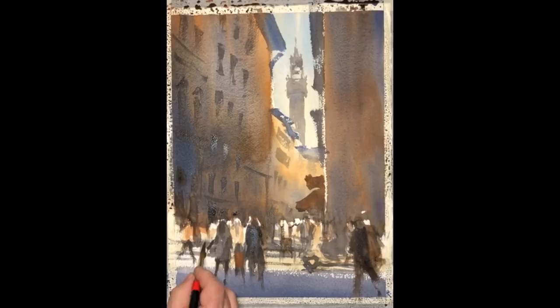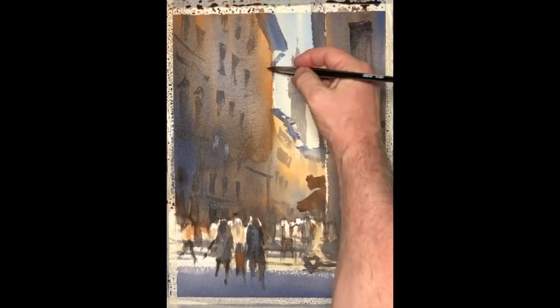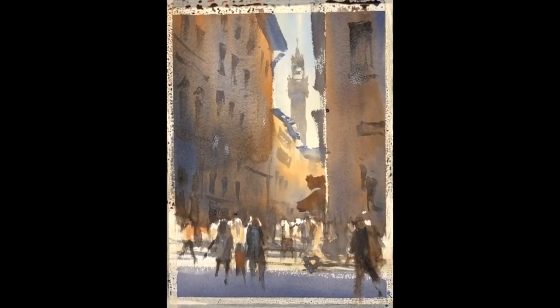We've taken care of some of the details and we'll go back to placing more details in the figures. That pathway of light we started with is becoming more and more powerful as we add more darks, highlighting the figures moving through the light. What initially attracted me to the scene was a passageway of light that figures were moving in and out of — I felt that helped in creating this busy feel, helped describe the time of day, and the richness of light we've been experiencing on our trip to Florence.